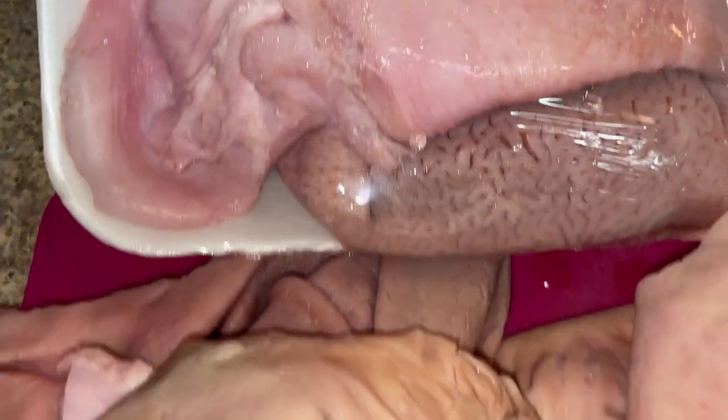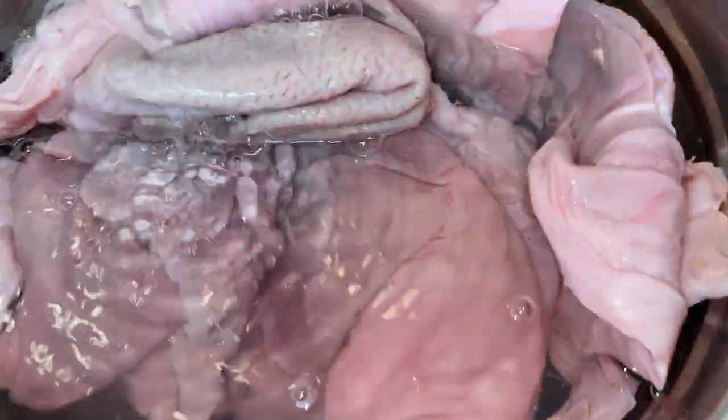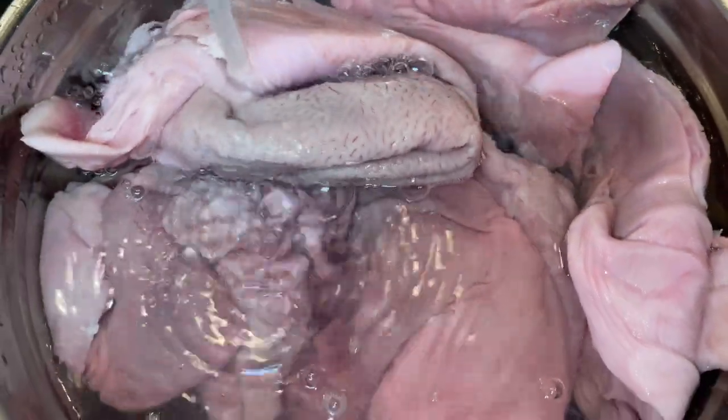This is a pack of hog maws. Hog maws are the pork stomach — the actual pouch that holds the food that the pig eats. In part one of the video I go into all the details about cleaning your hog maws.